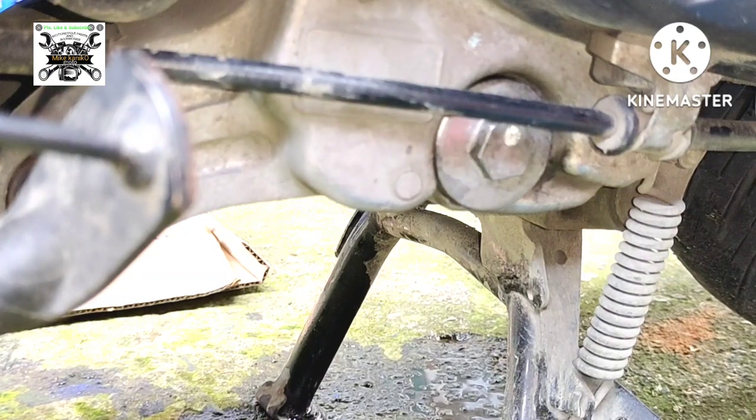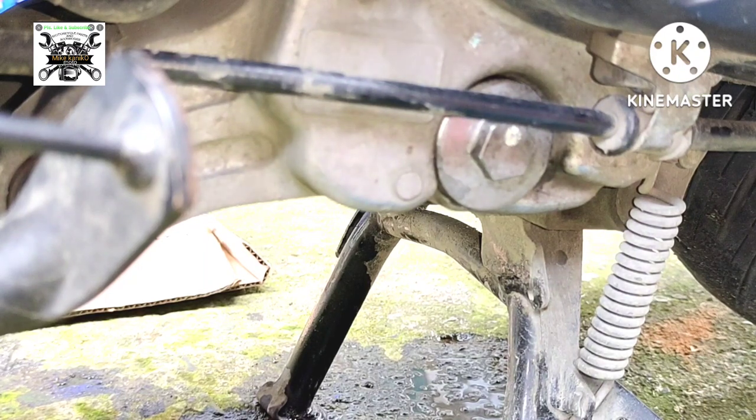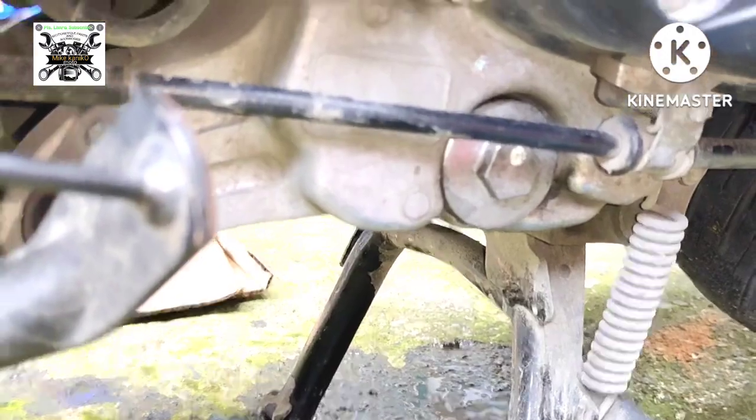Ayan, kung naging malinaw kayo pwede na magsimula ng change oil kapag nalinis nyo na ito. Hanggang dito na lang at sana nabigyan ko kayo ng konting idea regarding sa ganitong maintenance sa motor — sa scooter na medyo maselan pagdating sa change oil, kailangan maagapan lagi ito. Dapat ma-check yung pinaka-schedule natin na pag-change oil. Hanggang dito na lang, salamat sa panonood at God bless.